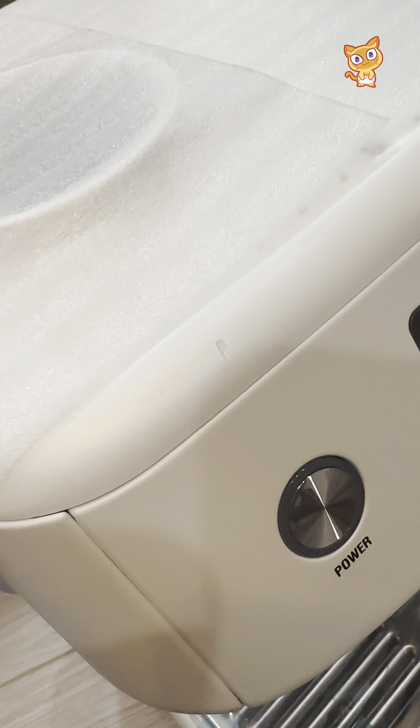My coffee came out with a very thin crema. By the law of dial-in, I have to turn it to a finer grind next time. The coffee puck also tells some of the information — it's easy to tell my grind was way too coarse.